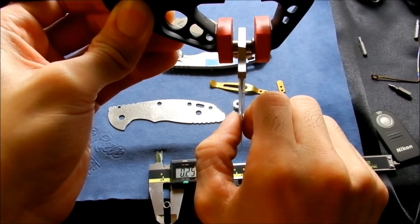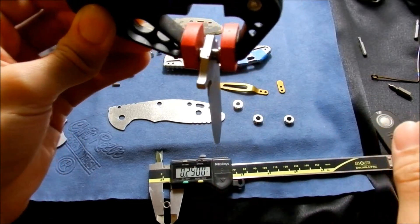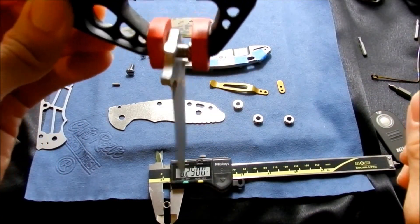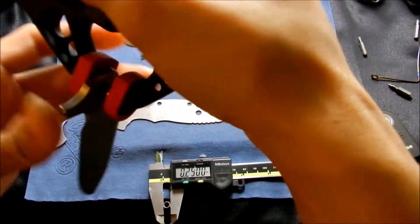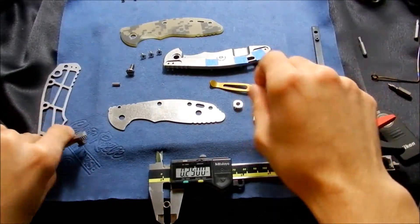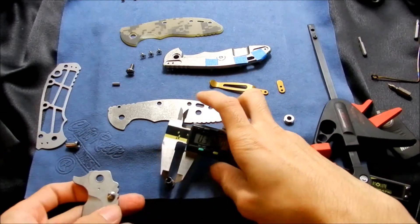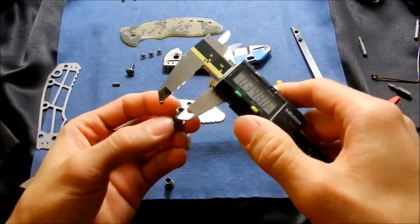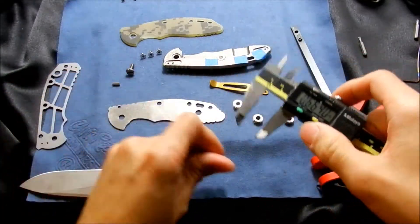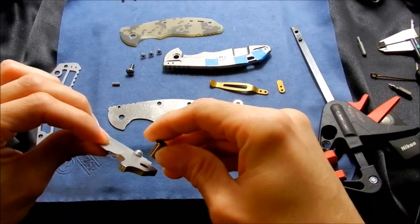See how far that blade moves — it doesn't move that much, yet it still swings freely, so it's not going to bind at all. I'm going to put that pivot in here. This one measures 0.2505, so I'm going to put the smaller pivot in the blade.